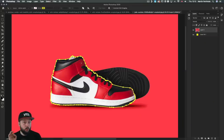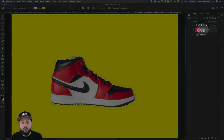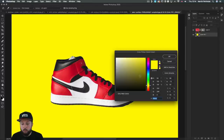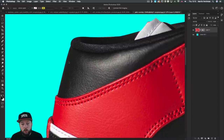Now that we have the whole path, we can turn this into a vector mask. The quickest way is to make sure you have the right layer selected, then hold down Command or Control and click on the mask icon at the bottom. You should see your selection and the mask icon appearing in the layers panel. Holding Shift when clicking on the mask thumbnail lets you temporarily disable or re-enable the mask.